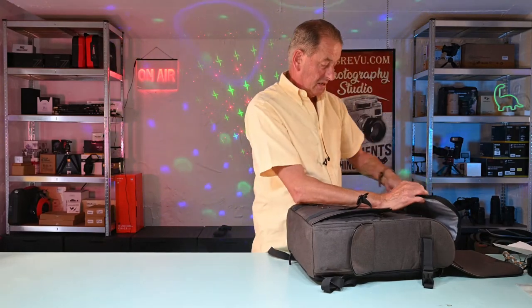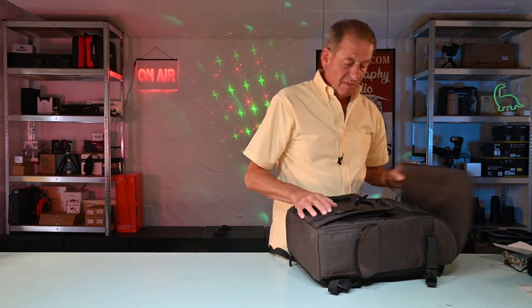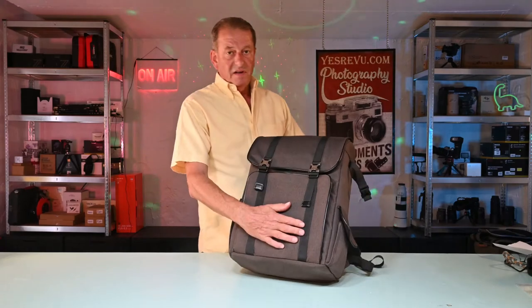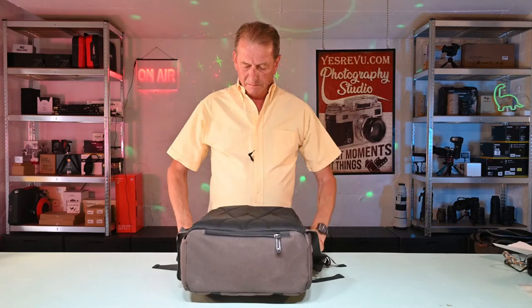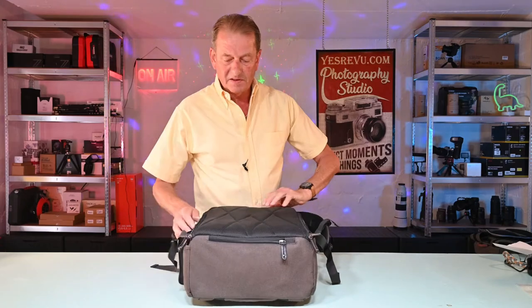I like camera bags that can't be accessed from this side, so nobody can get to my camera gear from here. The only way you can get your camera gear out is to take off the rucksack. Some of you won't like that, but it's too bad.